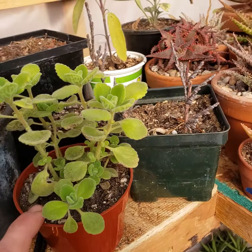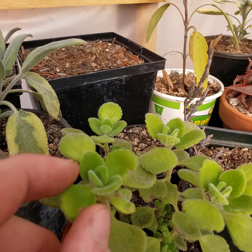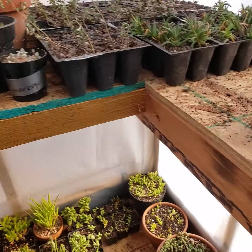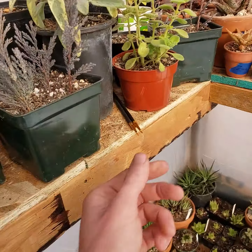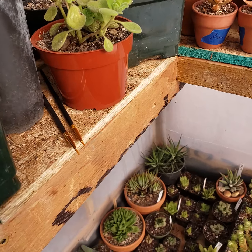Got some Plectranthus tomentosus — the Vicks plant. I actually bought this for my girlfriend. Very excited about it, it's a super cute plant and it's been doing well in the greenhouse. Okay, I think that's pretty much it for the top shelf. We've got some paintbrushes for pollination — I don't really know what I'm doing with that, I just jab at flowers every once in a while.